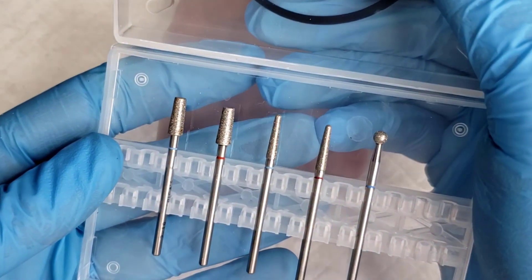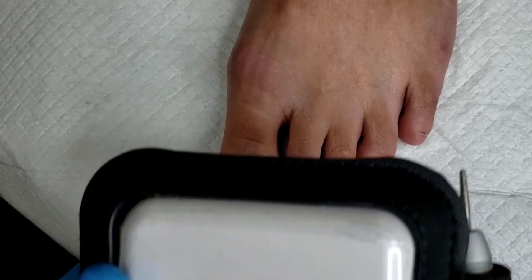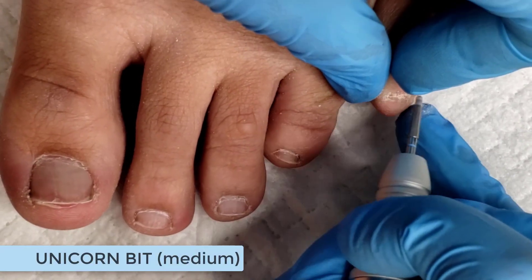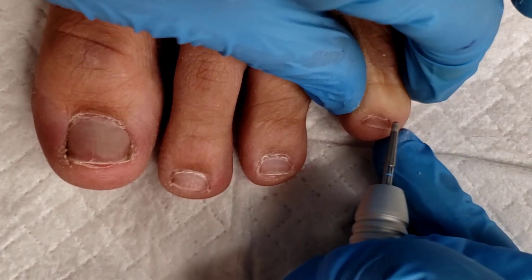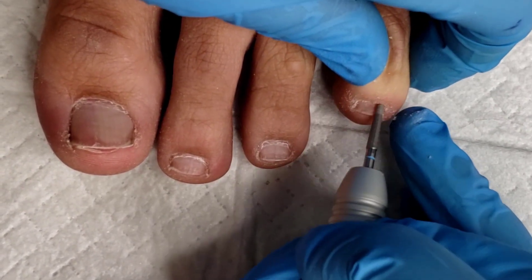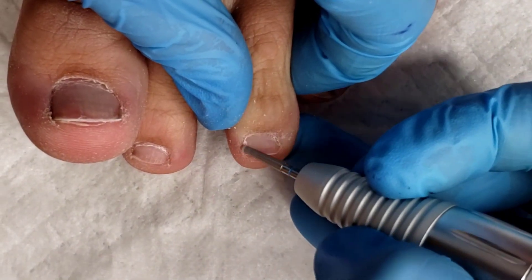Now to select my diamond bit — we have tapered barrels and we also have the unicorn bits. Today I'm going to use the medium unicorn. With my Journey e-file running at 8,000 RPMs in the forward direction, I'm starting on the small pinky toe. At a parallel position, I'm just removing dead skin cells off the nail plate with a few very gentle passes — just like petting a kitten. We're just letting the sharp diamond tools do the work, literally exfoliating that dead tissue off the nail plate so we can apply new product.